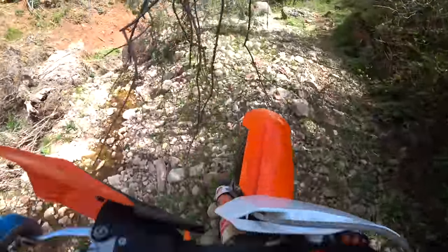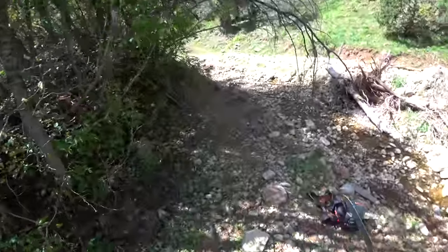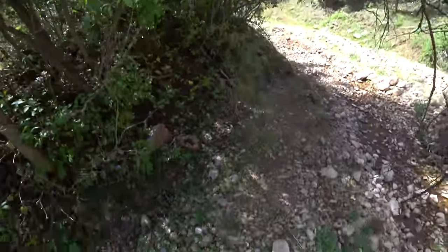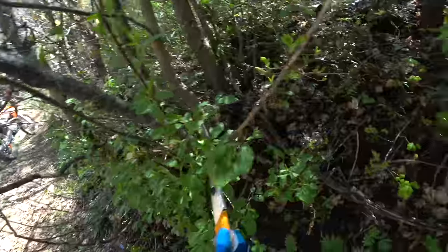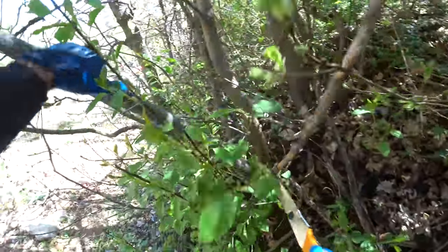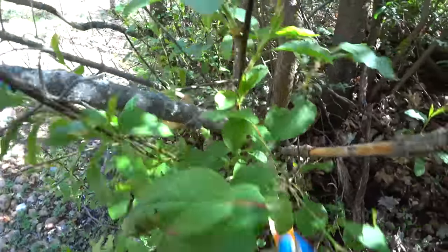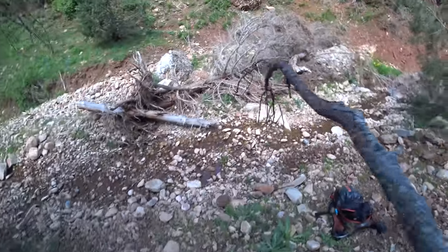The reason I took that little tumble right here is because I was trying to miss this overhanging branch. So we're going to take my gomboy saw right here, remove the problem, and toss it over there.